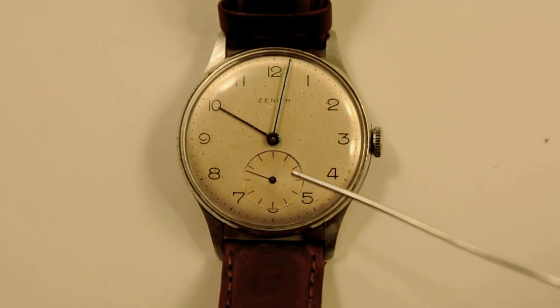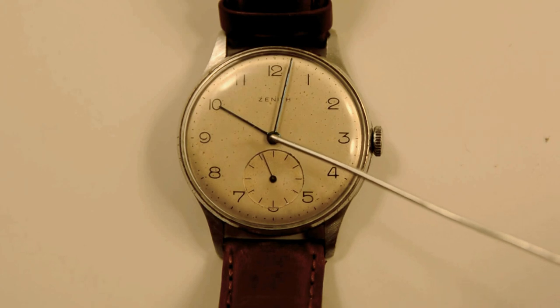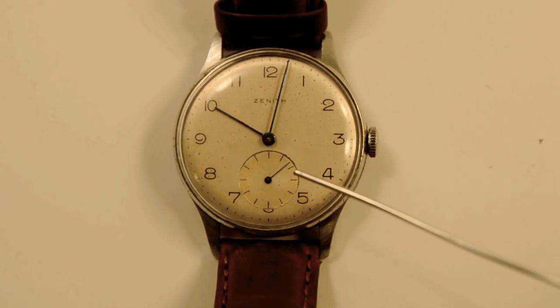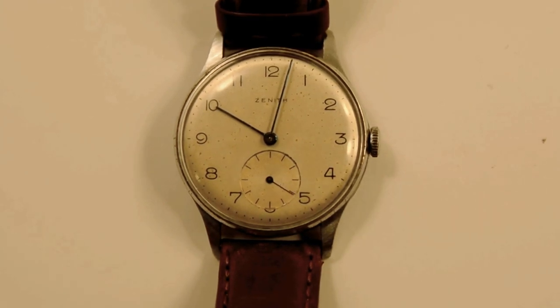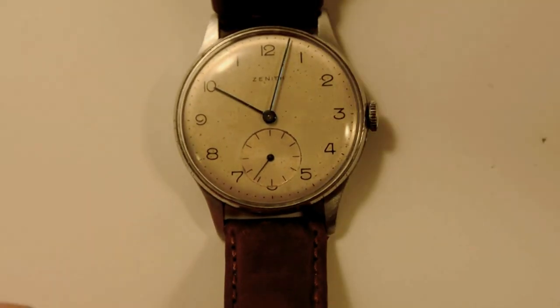One of the telltale signs of a pre-1950s watch is the use of sub-dials for the second hand. A sub-dial is basically a small dial that's off-center on the watch. Most modern watches have the second hand right with the minute and hour hands extending to the edge, but in the 1940s they tended to put the second hand off-center, typically just above the six o'clock position. So all these things combined — the dial, the movement, the hands — indicate that this watch has been untouched. It's a fairly cool, fairly slim watch and I like the style of it.